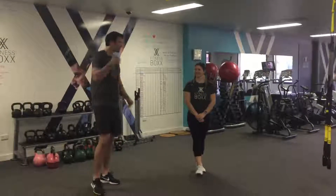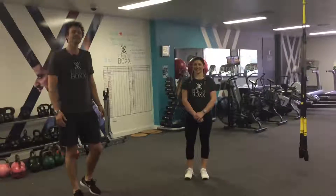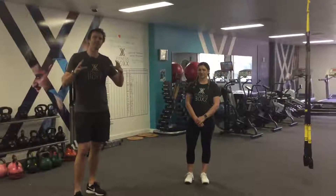Hi guys, Scott here from Fitness Box with Ali for your weekly workout. This week's workout is all going to be done on the TRX.